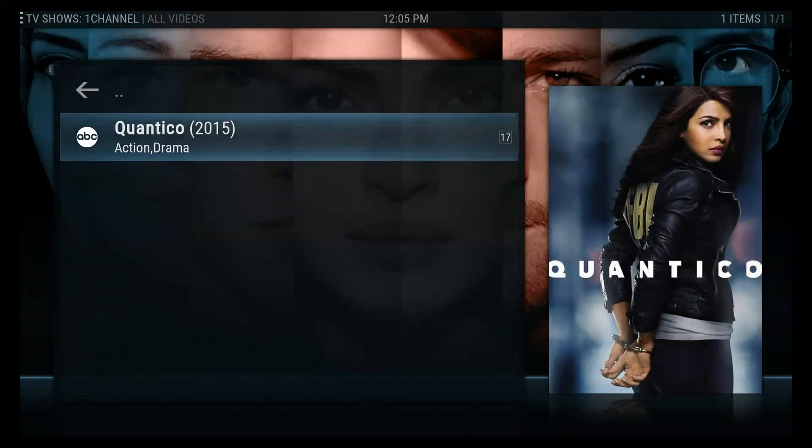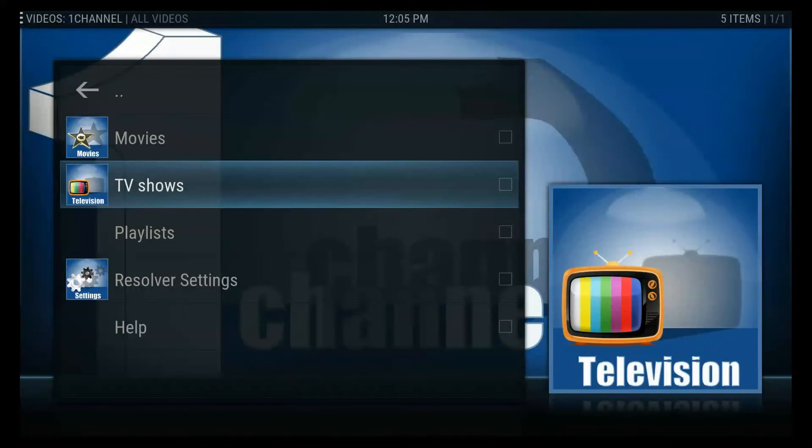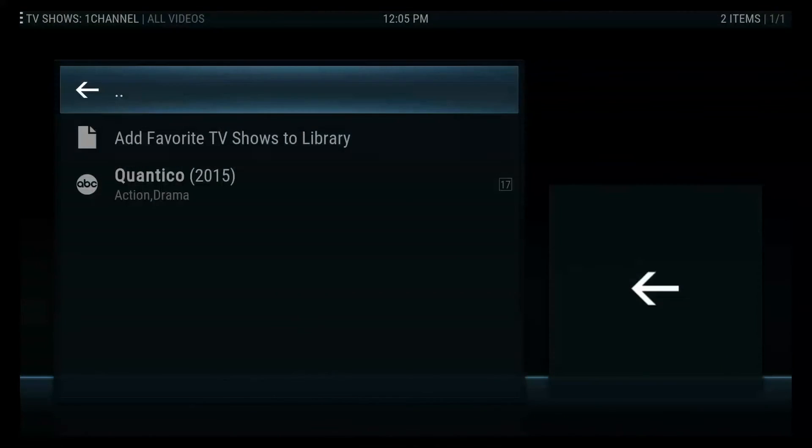When you click it, it disappears and loads. Then you back out, go back to your TV shows, open it up, and in this case go to your favorites — and there it is.